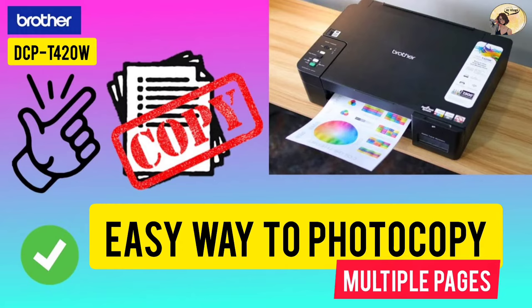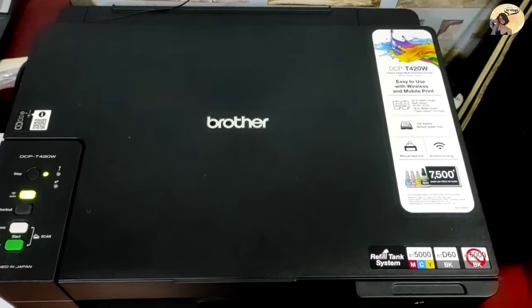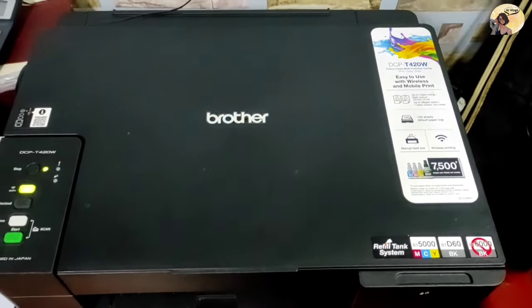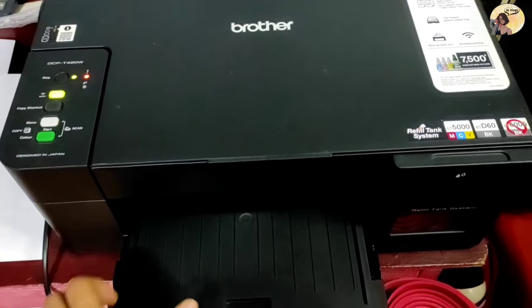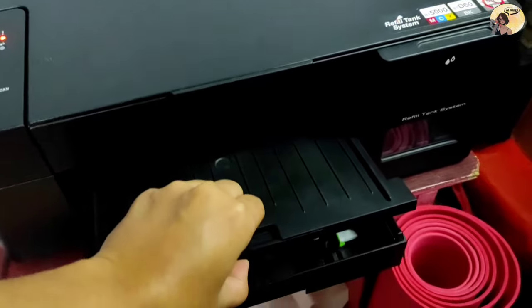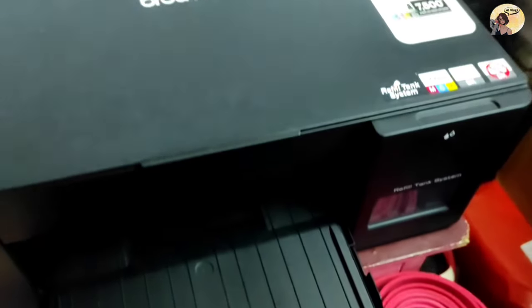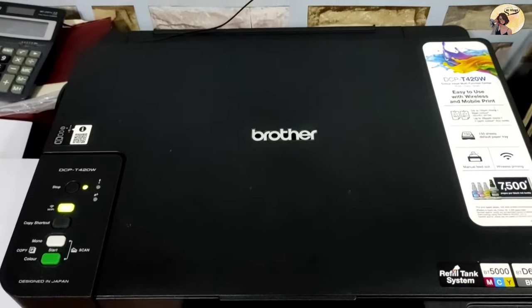Hi everyone, today I'm going to show you a shortcut on how to photocopy multiple pages with the Brother printer DCP420W. Before we start, check if there are papers on the paper tray and check if the device is already turned on.